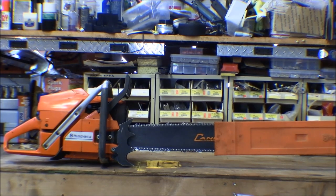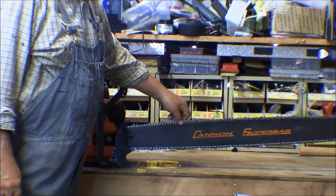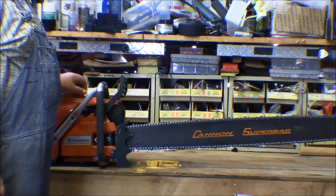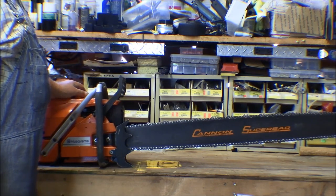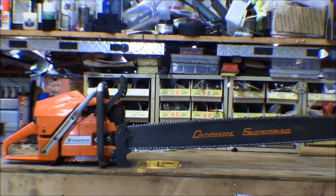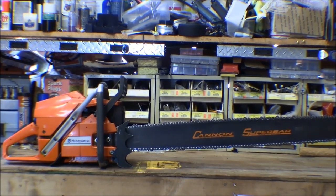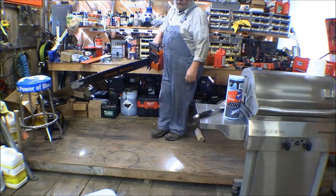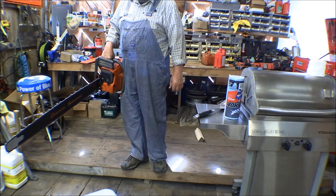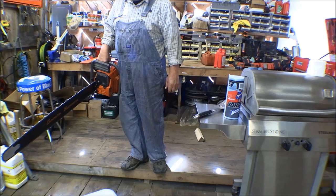I've got a 42-inch Cannon bar on it and a 404 chain. I think Cannon is probably one of the number one bars you can buy. There's one that comes out of Australia or Japan — the Sugara or something like that — that is equivalent. A lot better than a GB bar I had; those things sucked. So this thing has sat for quite a while. It's got old gas in it — it might take a little bit to get it started. I'm going to take it out to where I can set it on the log and not have to bend over to pull on it.